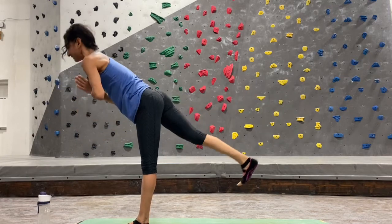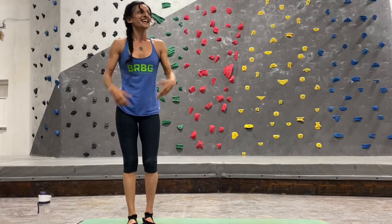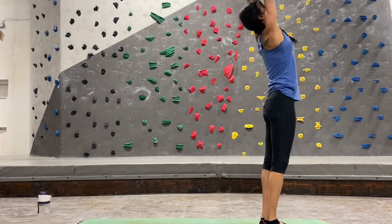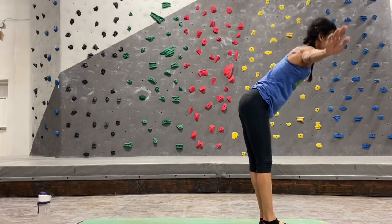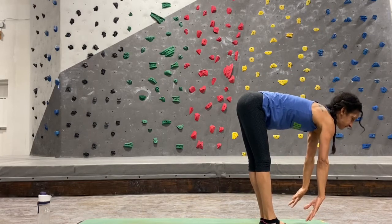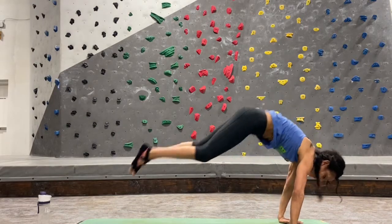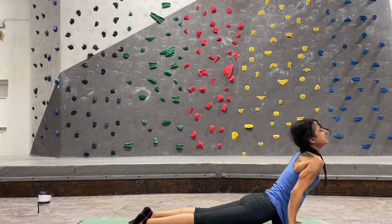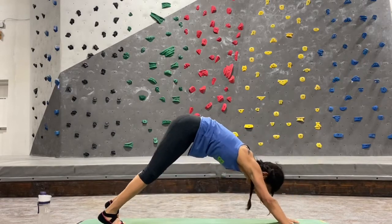Hands back to heart center, stand up into mountain pose, shake out your arms and legs. Inhale lift both arms up, take that deep back bend — exhale swan dive forward, hinge at your hips, lead with your heart. Inhale half lift, lengthen. Exhale deeper forward fold. Step, hop, or jump to the back — chaturanga, inhale up dog, exhale downward facing dog. Good job.